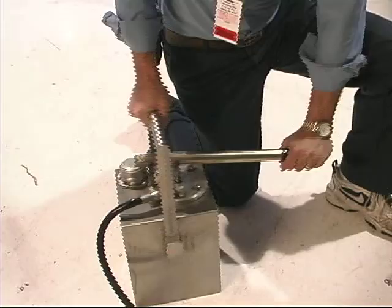Proper oil servicing procedures, including replenishment and replacement of the oil, are critically important to ensure correct operation of the units.